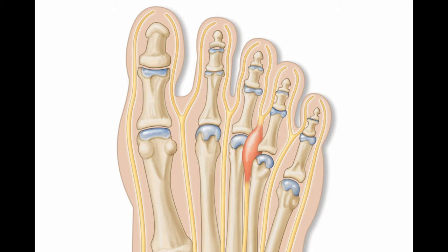Morton's Neuroma refers to an area of thickened tissues around the nerves in the ball of the foot, typically between the third and fourth toes. There are many different potential causes of Morton's Neuroma. One of the most common is standing or walking on hard surfaces barefoot or in a shoe that doesn't have enough arch support.